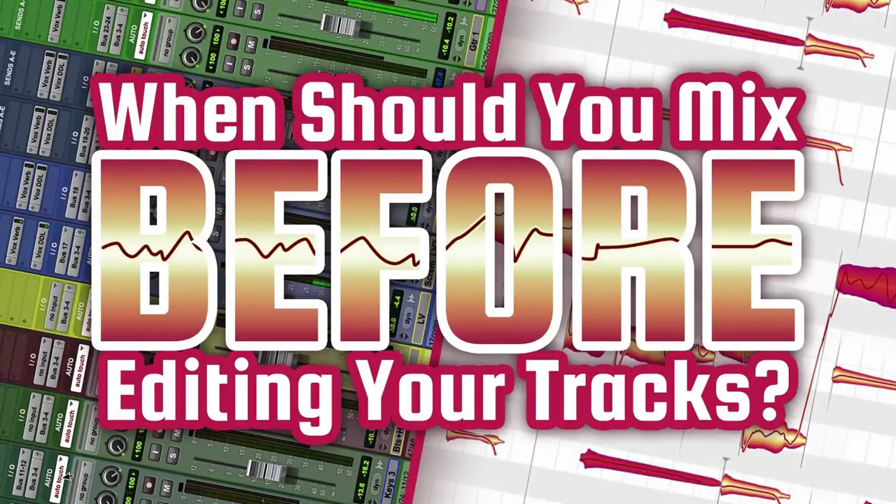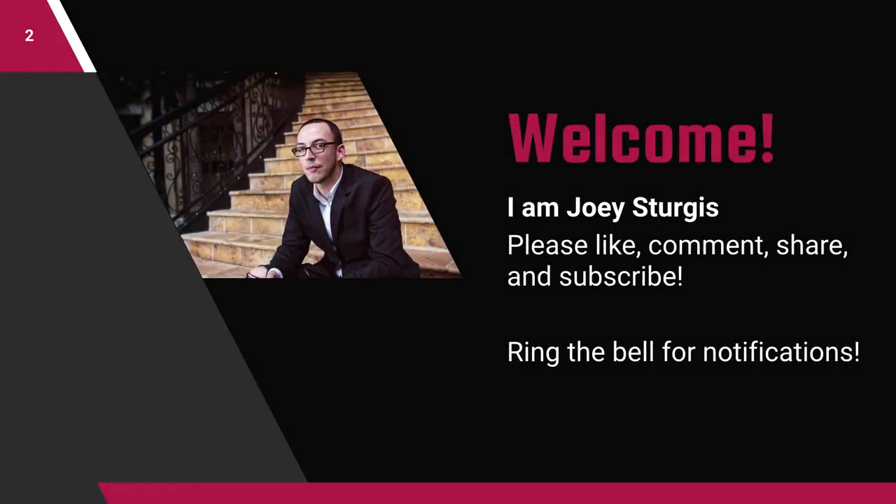We're going to talk about when you should be mixing or when you should not be mixing before editing your tracks. My name is Joey Sturgis and welcome to the Joey Sturgis Tones YouTube channel. If you're new here, hit that subscribe button, and to all my subscribers, welcome back. Don't forget to like this video and ring the bell to get notified when we upload new videos. So let's dive into it.